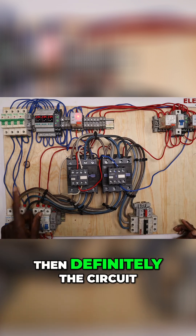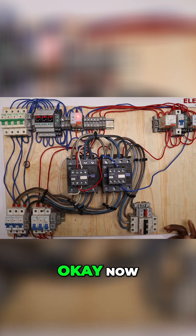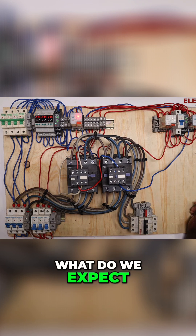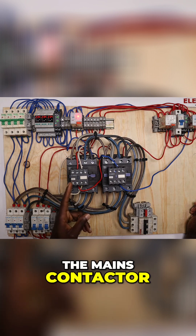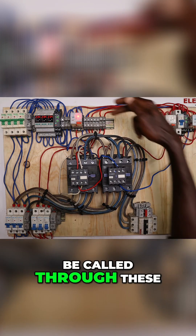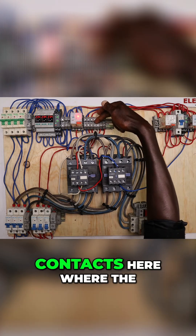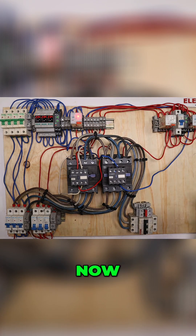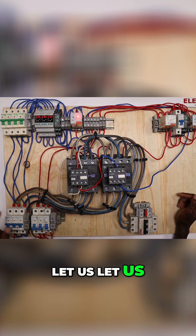Because it has an automatic changeover switch, if this mains contactor energizes, the generator will be called through these contacts here, where the generator signal is connected.